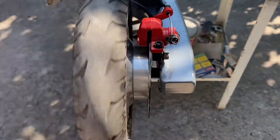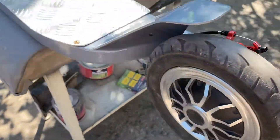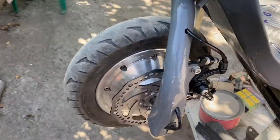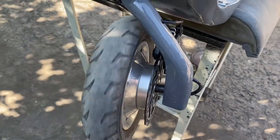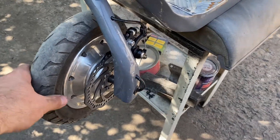The brake disc is mounted through an aluminum spacer from the Cougar scooter, mounted on the right side. On the front wheel the same thing is done, but the caliper is from a bicycle and fits on the left side.